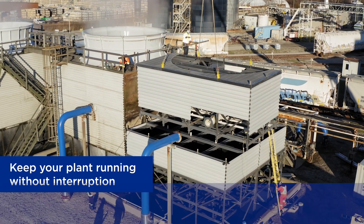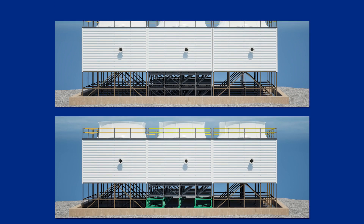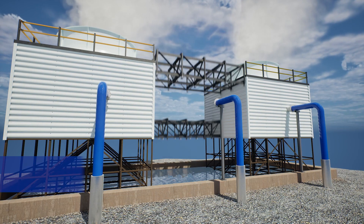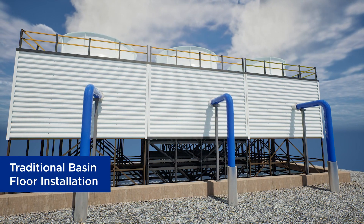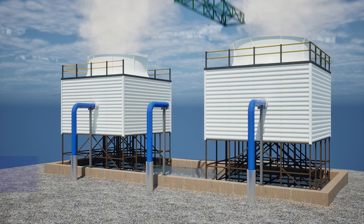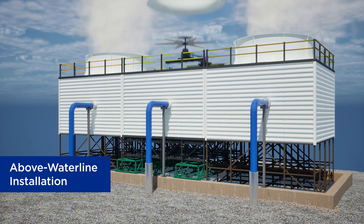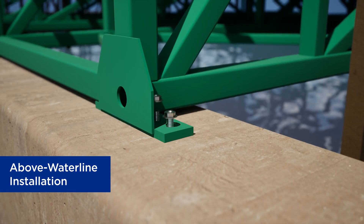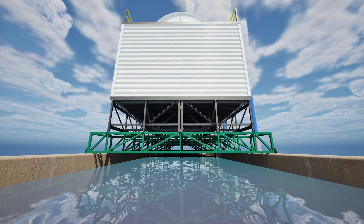Here's how it works. Based on your current setup, you can select from two installation methods. In a traditional basin floor installation, the columns are positioned beneath the waterline, and the first set of modules stabilize the base. In an above-waterline installation, instead of individual columns, a steel truss attached to the curb of the basin is used to create a structural foundation without entering the water.